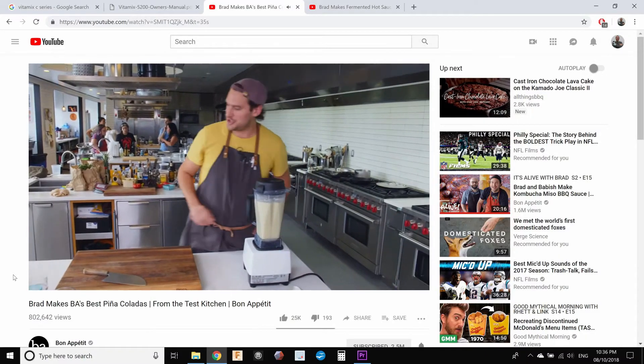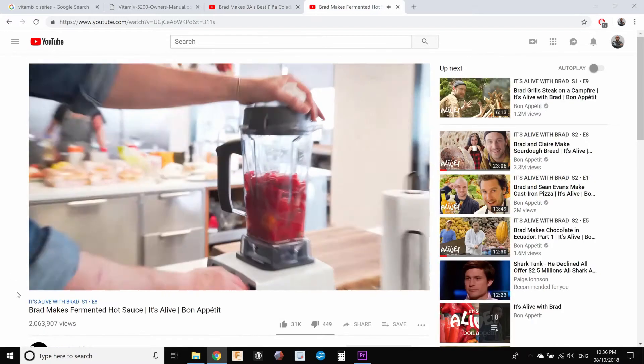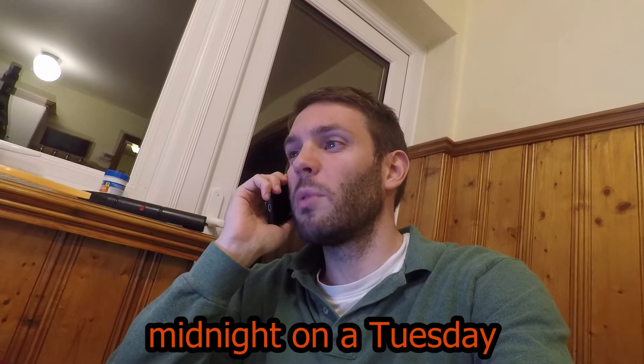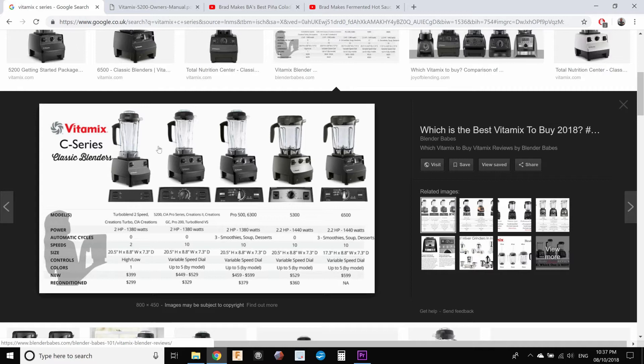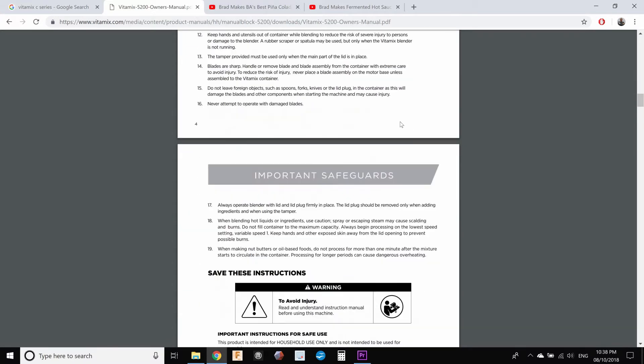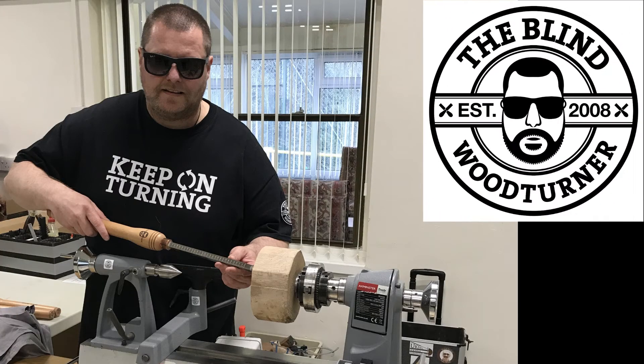The first thing is trying to find the exact blender that they use. After way too much detective work and complicated international phone calls explaining that I don't even have this blender — calling from London, trying to find a top for a Vitamix blender — I actually found the exact model that they use. I believe they have the Vitamix C Series Classic Blenders Pro 200. But they don't even sell these in the UK, and Vitamix wouldn't give me any schematics. The most helpful thing I found was an owner's manual saying it's called a lid plug, but that's the most detailed picture I can get. So we're basically going to be designing this in the dark. But as my buddy Chris Fisher, who is an actual blind woodworker, would say: keep on turning — and that's exactly what we'll do.